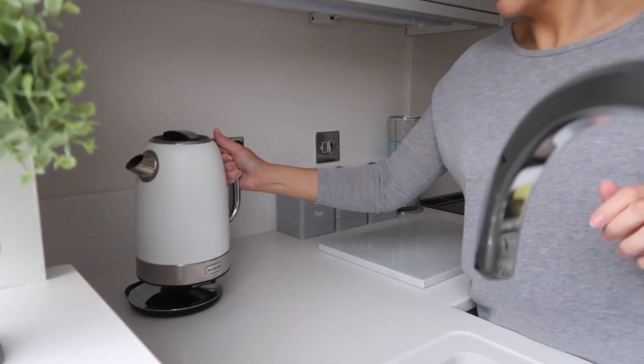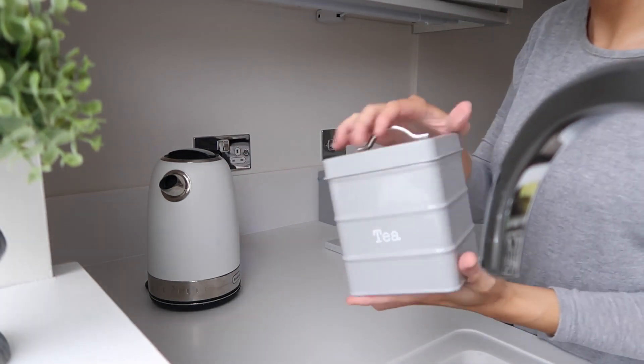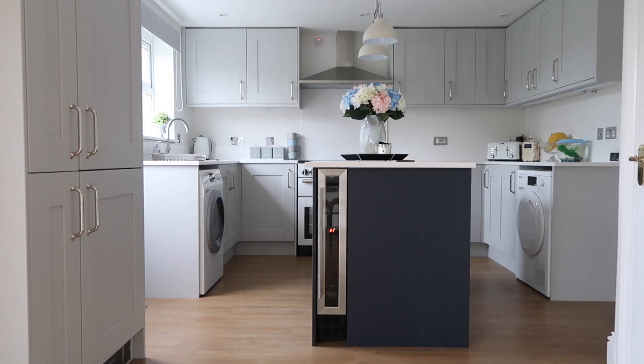And the final thing is a cup of tea. I've done all that cleaning so now it's time to have a bit of chill time whilst Renzo is still sleeping. One thing I always do as well is I like to hide the wires. Because it's a white kitchen you can see all the wires, so I just tuck them behind the appliance and we're done.